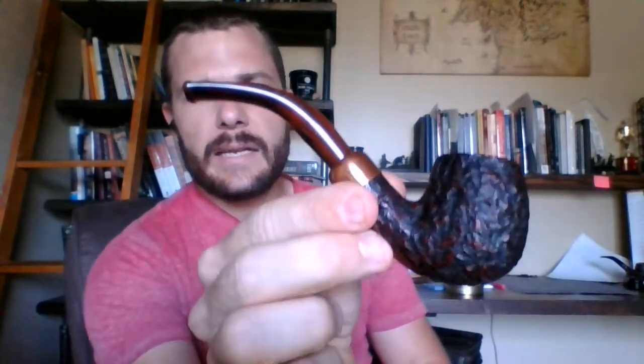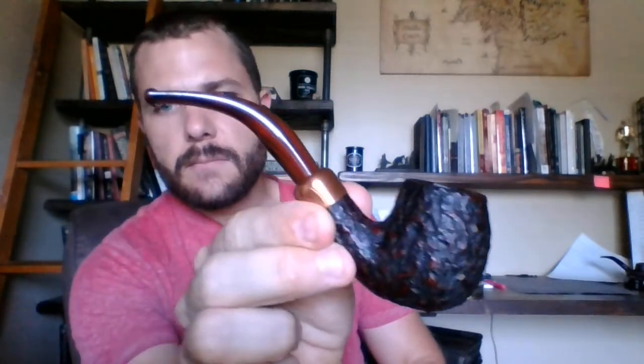I've been smoking it in my Peterson 2019 Christmas pipe, the 68 style or model. I love this pipe. I think you can still find some around, even on Smoking Pipes — I'm not sure if they have any of the 2019, I think they have 2018 available. Nonetheless, it's a great pipe, I really enjoy it.